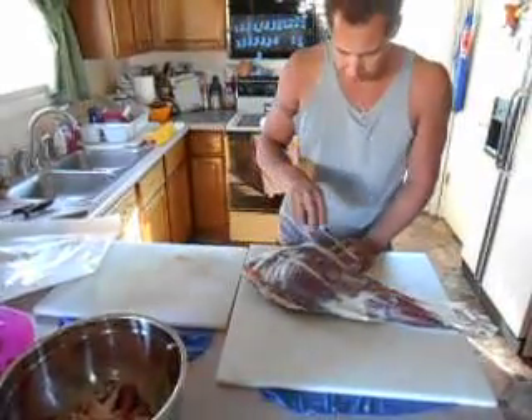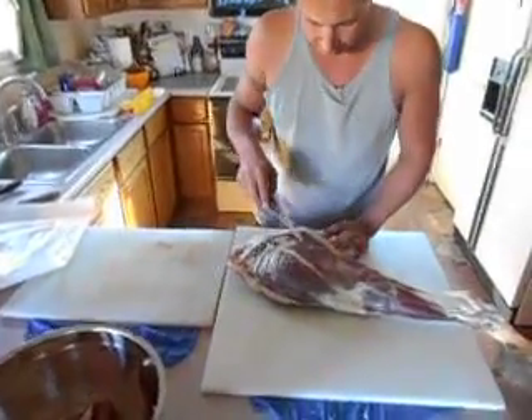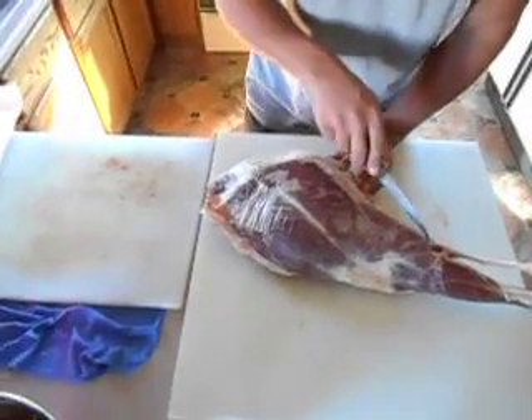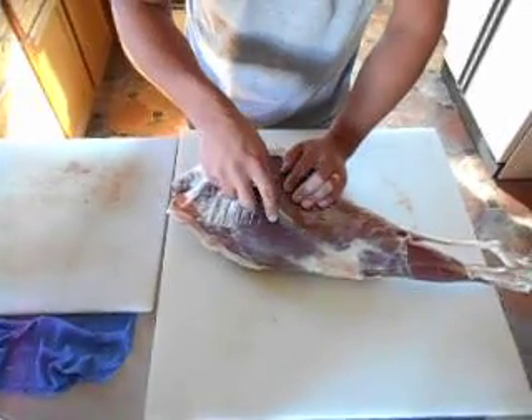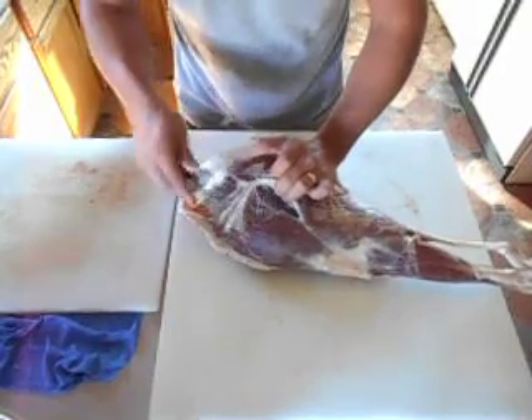We'll start off with this chunk of meat right here — this is the top round. It's identified by this seam that runs along here and comes down all the way to that portion. We'll just take our knife and start in that seam; once we get the seam open...